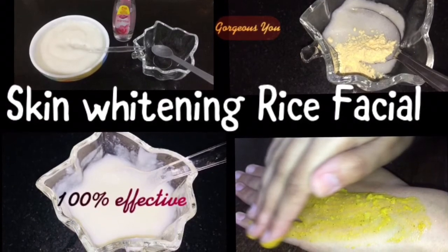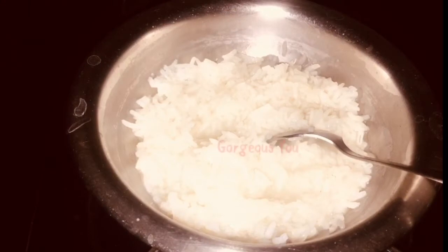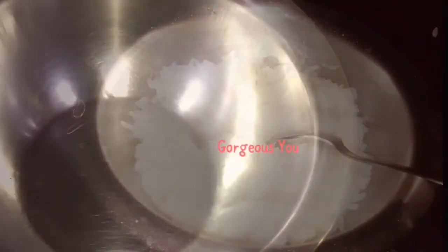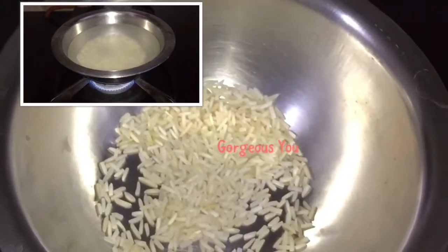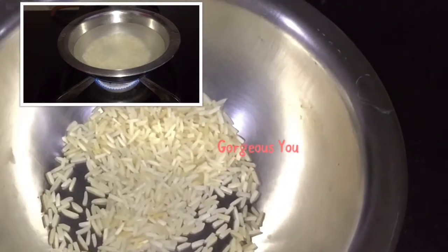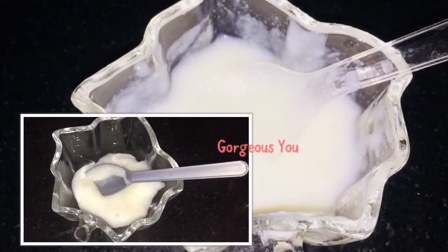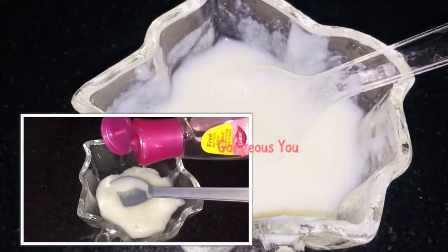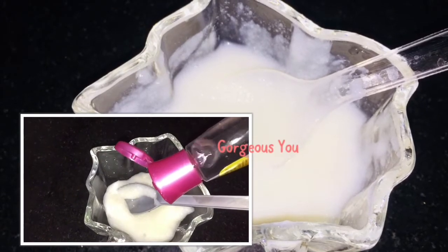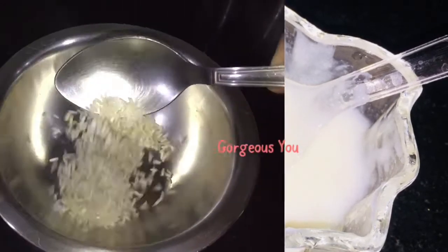You will get fair, glowing, spotless, younger-looking skin in just 30 minutes. Rice has been known to exfoliate, bleach, brighten, and moisturize skin. In fact, many beauty products contain rice, which is no surprise since it makes your skin look and feel smooth and healthy. Rice is a good skin whitening agent that soothes sunburnt skin and makes skin smooth and fairer naturally.